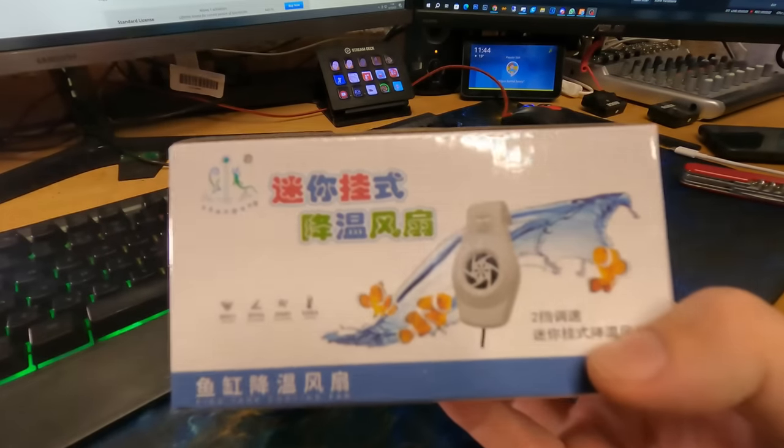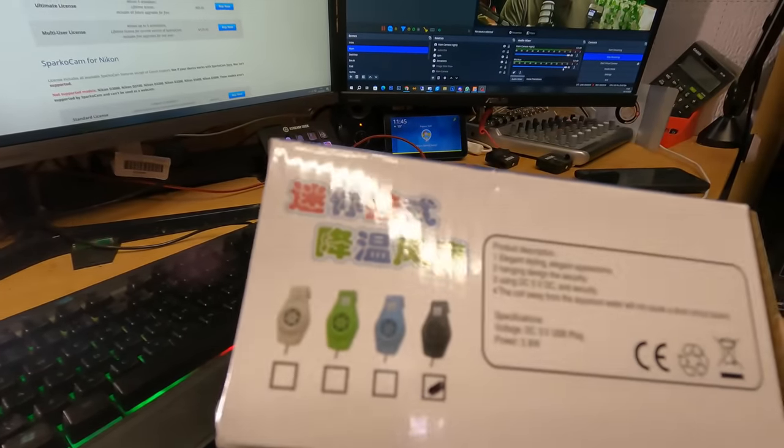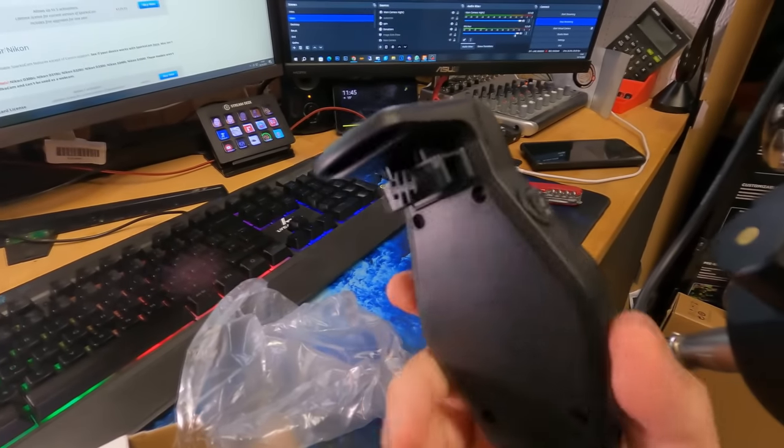First things first, I have no idea what this is. It has clownfish on it and a plasticky thing, lots of Chinese writing. The product description says elegant styling, elegant appearance, hanging design, and security. It has a clip of some sort and a fan — two speeds, a clampy bit. I've had to go back into the app and check: it's apparently a dedicated fish tank chiller aquarium cooling fan, wall mounted.